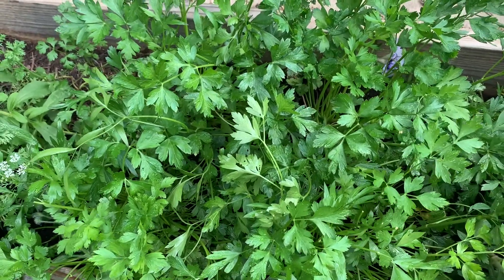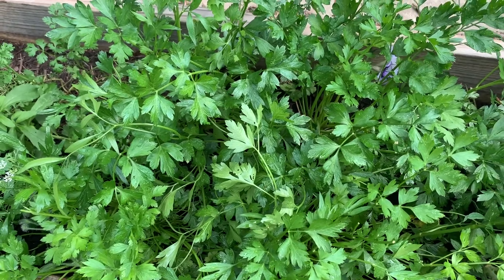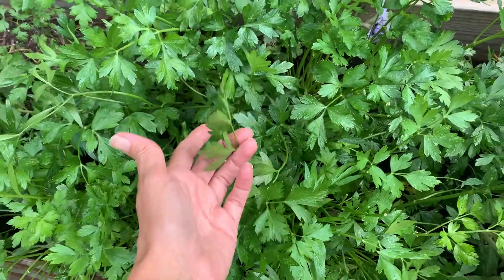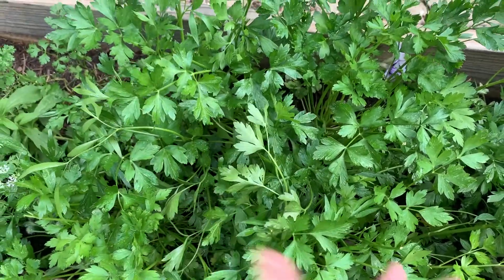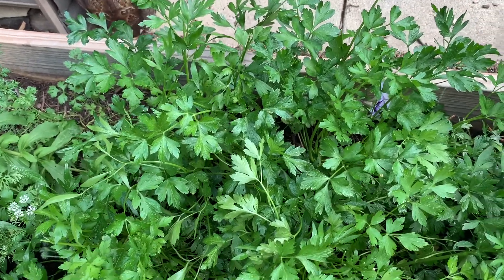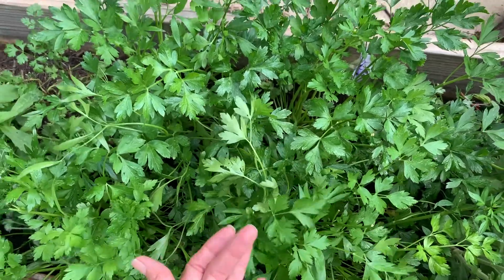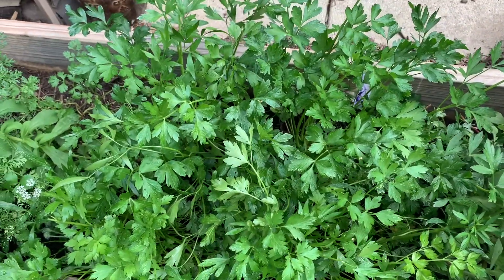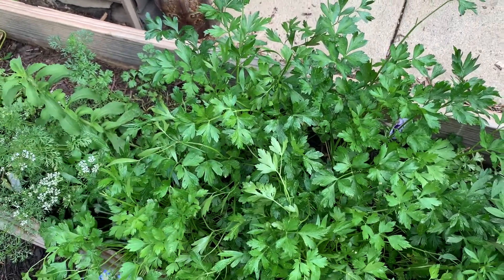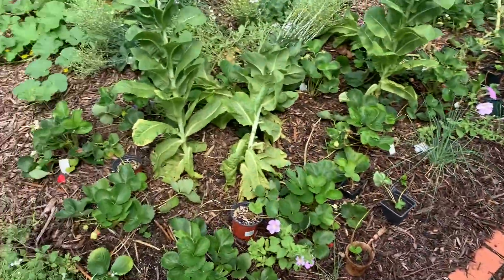Never harvest more than a third of a plant at a time because it just puts too much stress on it. So if you know you're going to need a lot of herb for a particular project — say you're making a bunch of salsa or pico and you want a bunch of parsley chopped for that, or you're making a pasta dish and you want fresh parsley — you come out and ask who's willing. Take from the leaves on the underneath side that are not actively photosynthesizing for the plant, and use those first before you nip things off the top of the plant.